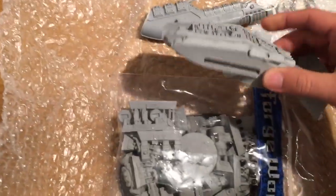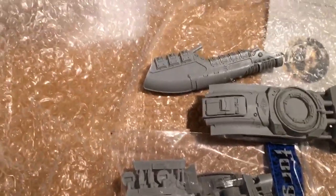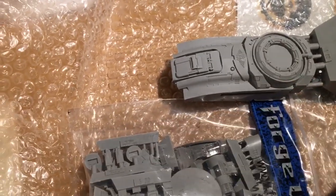Hello, this is Drake Sage with the Battle Bunnies, and I'm just going to do a small unboxing for the new Caladius Grav Tank with Ilyasthus Cannon.